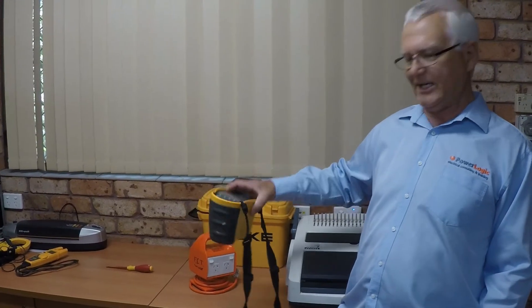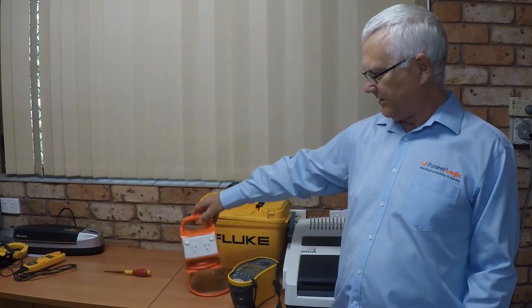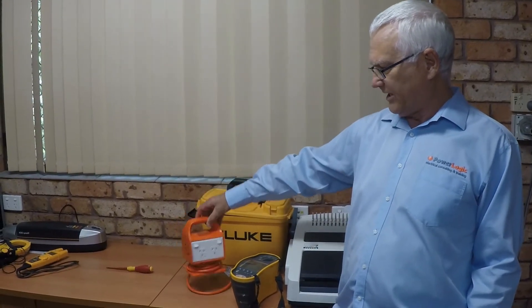Hi, Chris Halliday from PowerLogic here. I'm going to show you today how to test an RCD using a Fluke multifunction tester. We're going to test this RCD in this HPN power board. Let's get into it.